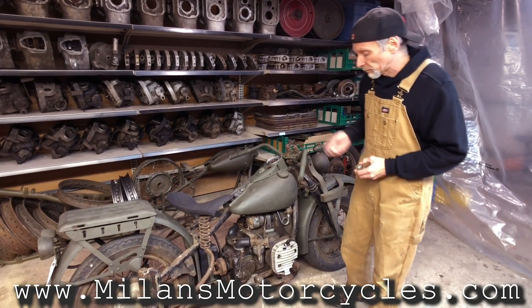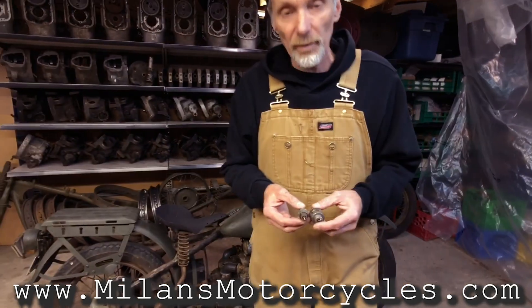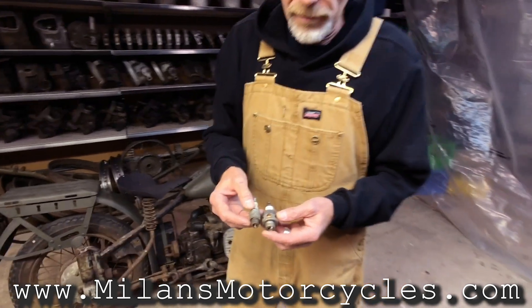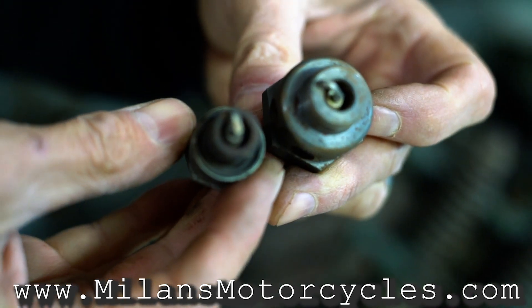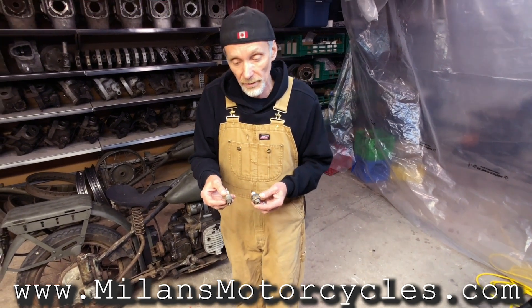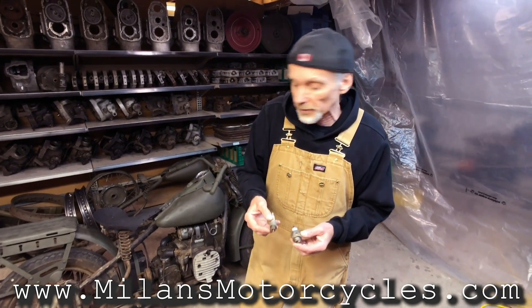Another new thing used in 1942 on the XA for the first time ever is the spark plugs — a different type of spark plug. You can see the early version with 18mm, which is bigger, and on the other side the smaller one which is 14mm. That was the first time 14mm was ever used on a Harley-Davidson, and of course starting with the Panhead and other models everything was switched over to 14 millimeters at a later date.